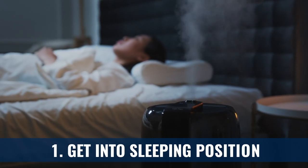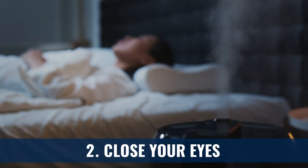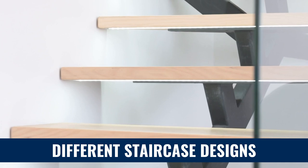Step one: get into a comfortable position that you could kind of easily fall asleep in. For some people, this will be on your side; for some people, it will be on your back. Step two is close your eyes. Imagine that you're in a small room with a large staircase in front of you, leading upwards. You can visualize different types of staircases — different designs, patterns, and colors.